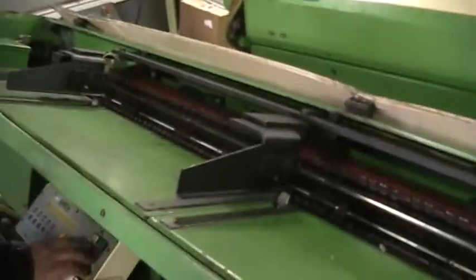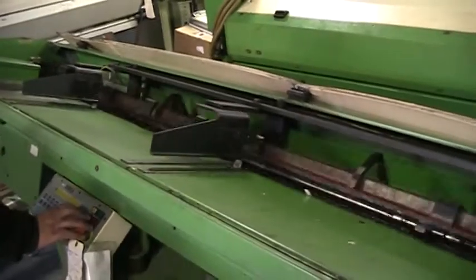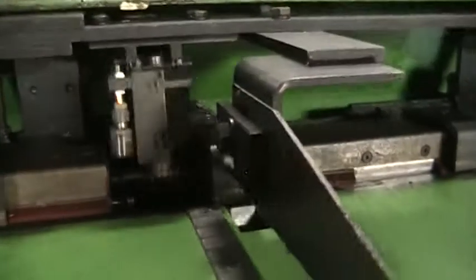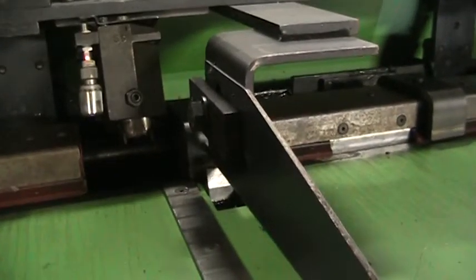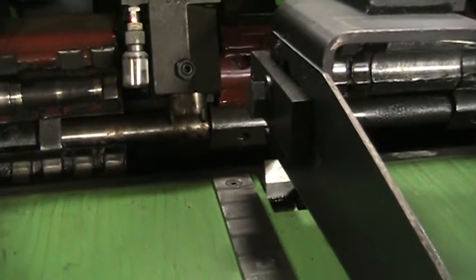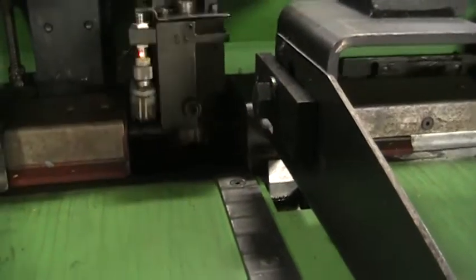All right, let's cycle it through. This is the remnant retract here, so we'll show it come through. There's a pulling off the bar, opening up the cap, dropping the bar in, closing, cycling.